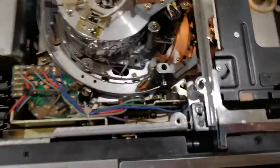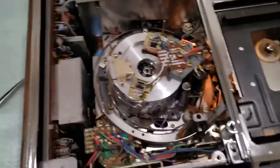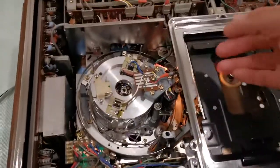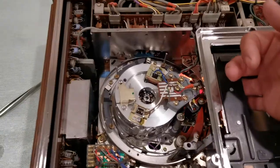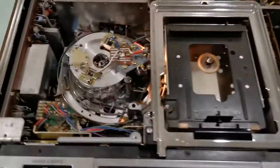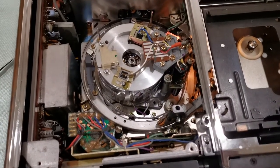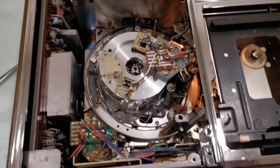So I can go ahead and play, fast forward, rewind — all of that good stuff. I'm going to place my finger over the tape sensor LED to trick it into thinking it has a tape. I've seen other videos on YouTube about this format where people do the same thing.